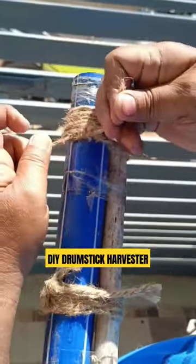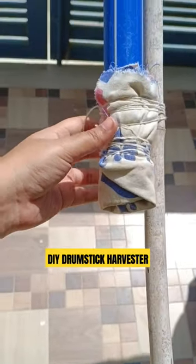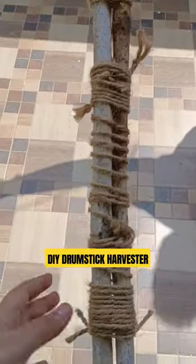All you need to do is tie a hollow pipe to the pole as shown, and make sure to cover the lower end of the pipe with a cloth piece so that the harvested drumstick is safe inside. You can also extend the length by attaching one more pole, and it's ready to use.